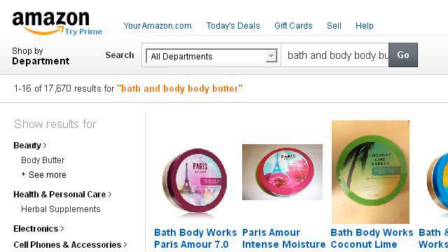You can also try 0.r.msn.com, especially the page 'Bath and Body Body Butter' on amazon.com. This is the link.